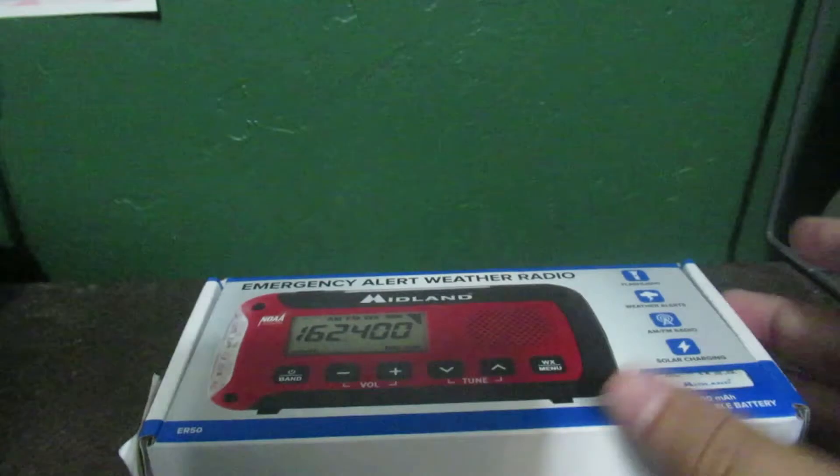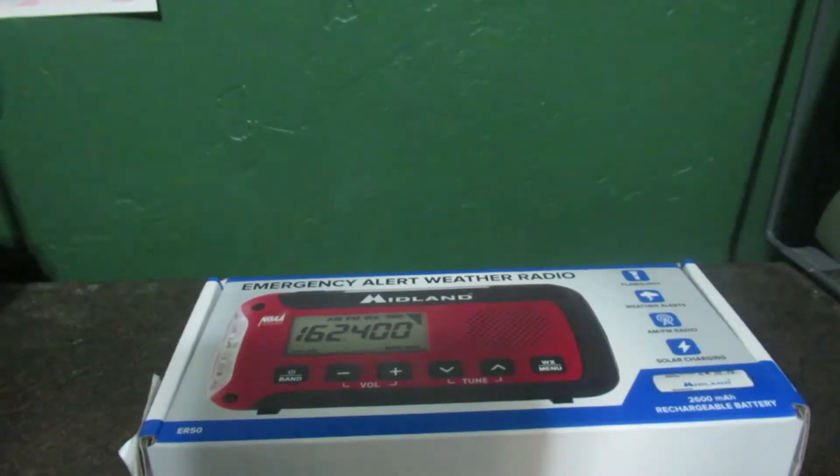And as you can see on the side, it has the yellow and orange coloring that Walmart likes to use on their tags. So with that being said, here we go.